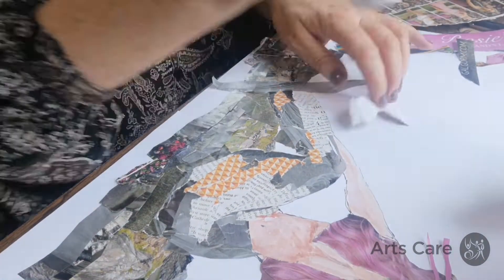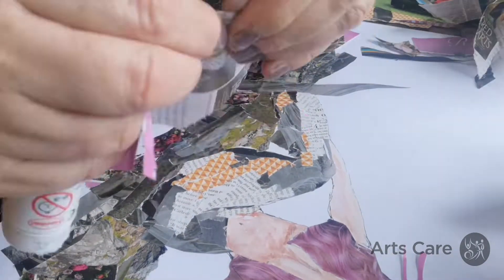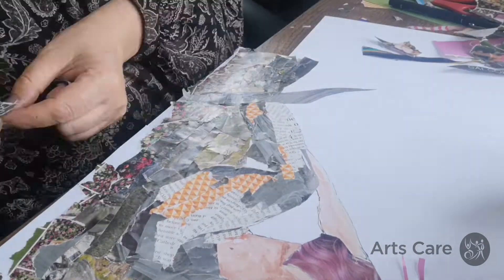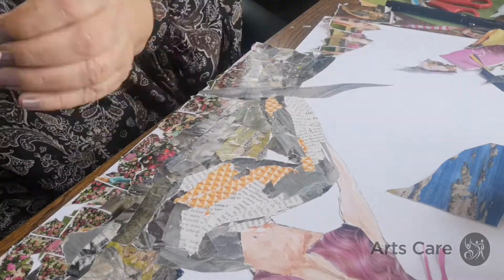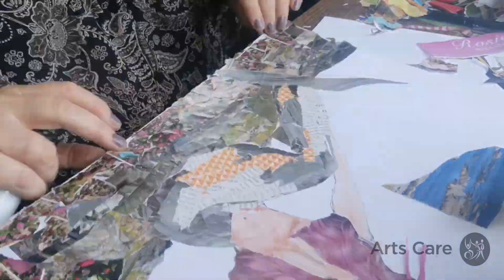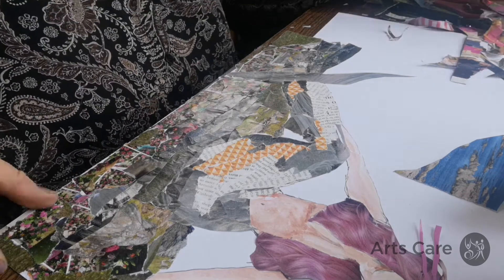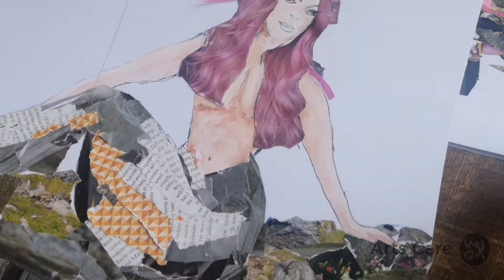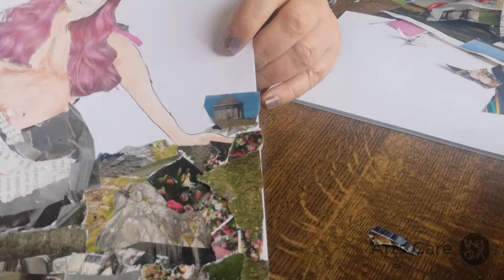Think about the directions that the elements are going to be going in. Still playing around, still moving this around and seeing what suits best. We've built up quite a lot of our rock here — she's sitting very firmly on her rock. We've added in a little Benone temple on the north coast there.